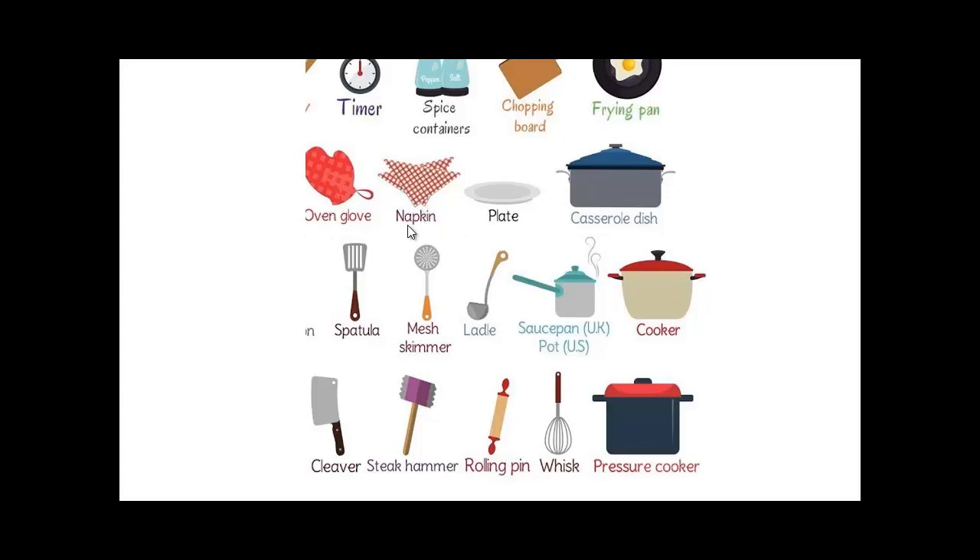An oven glove, a napkin. When you're setting up the table you need to put napkins on the table. A plate, a casserole, spatula, mesh skimmer — we said that before — a ladle for the soup, a saucepan for sauce in the United Kingdom and a pot in the United States. A cooker.